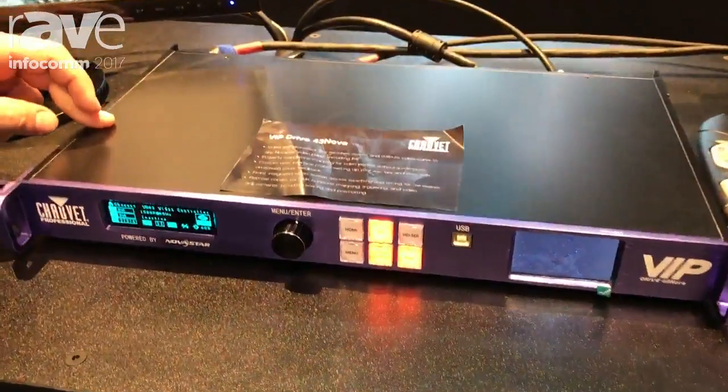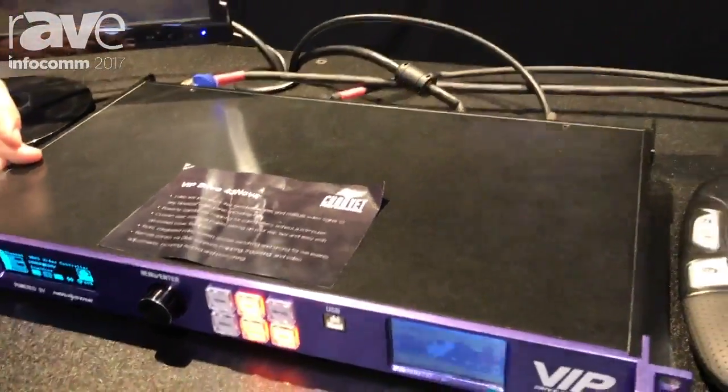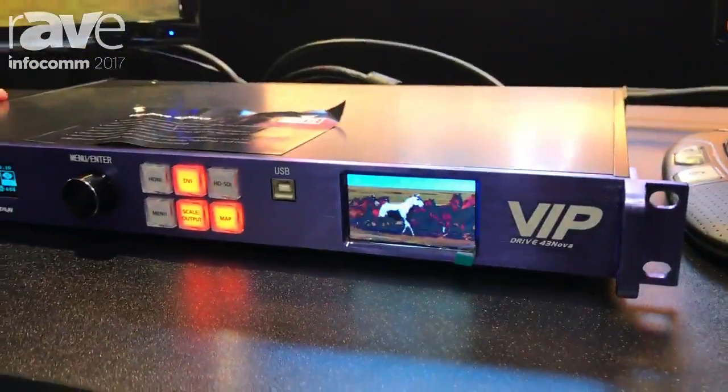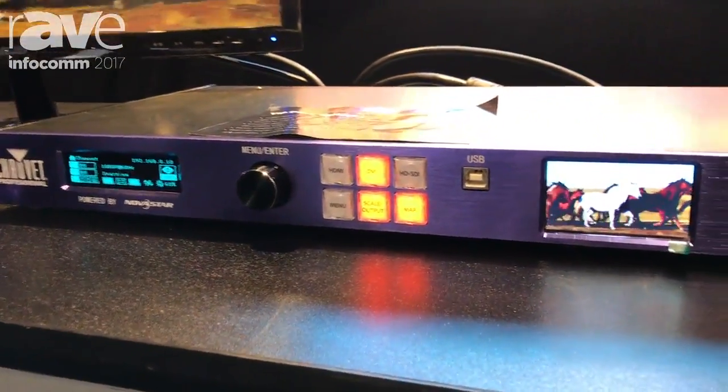This will take three different inputs — it will take HDMI, DVI, and HD-SDI. We have a nice convenient preview monitor here on the front so you can go ahead and QC your video coming into it.